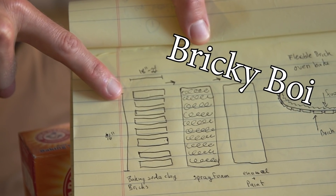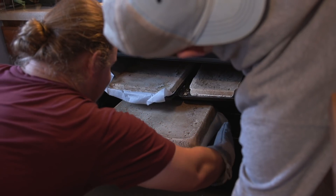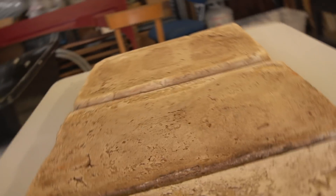Our second concept is called the Bricky Boy. This is a sled made from many soda clay bricks that we oven-baked, with a second layer of polyurethane spray foam.